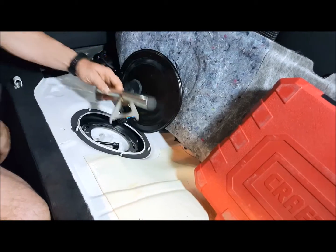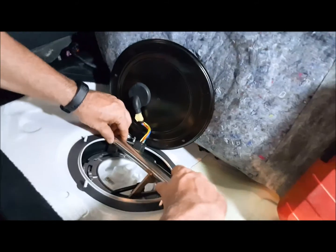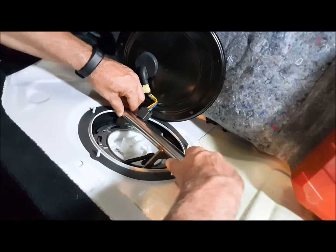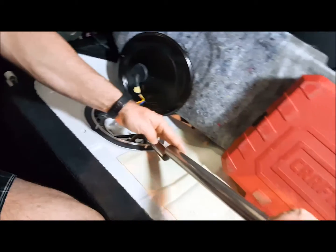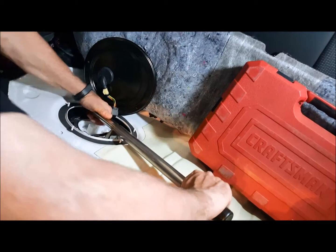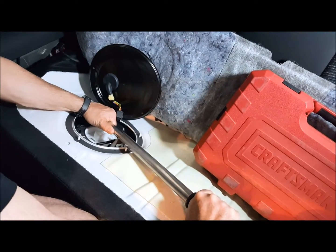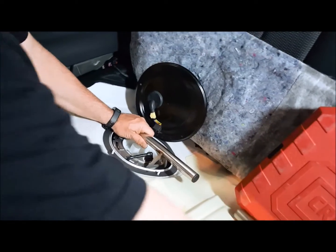We'll go ahead and slide this into place — slide it down, back, go ahead and put the rear feet in place, and then go ahead and put the extension bar on. Grab a hold and then turn counter-clockwise. And there we go.